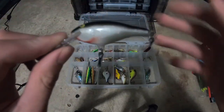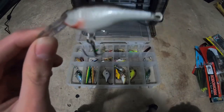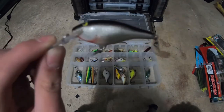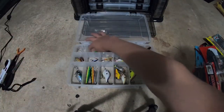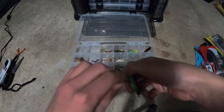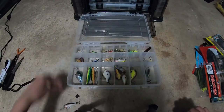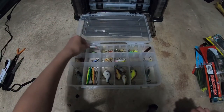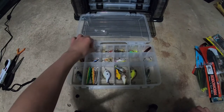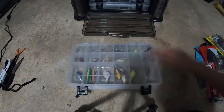This is a crankbait I ordered — I got the wrong size. I don't remember what size it was but I ordered it from Dick's and I think it's a Strike King. The other thing — I just found this on the ground. It's a little cricket crankbait with really small hooks. I don't even know how to use it — I could just take the hooks off for trout fishing or something.